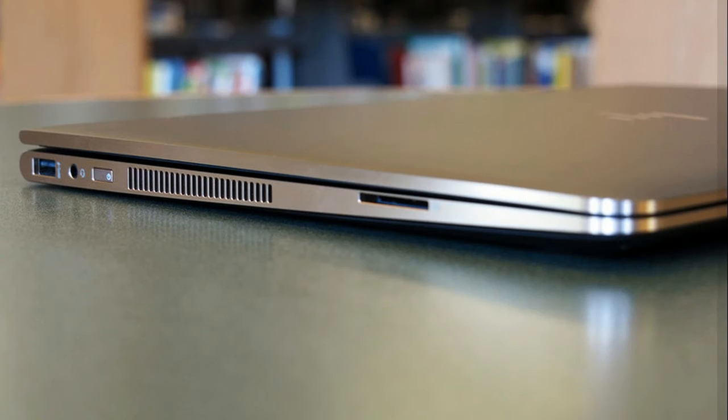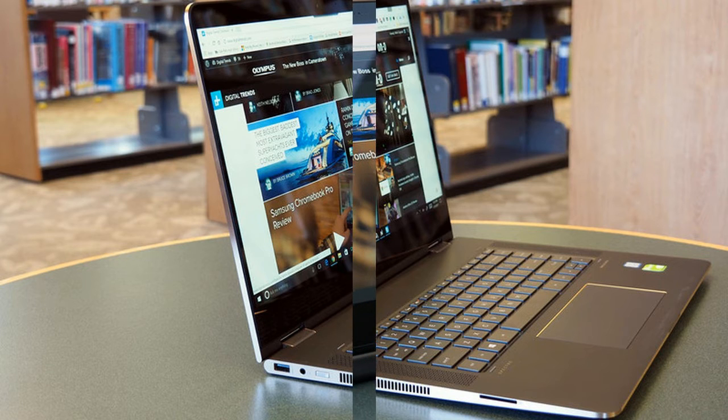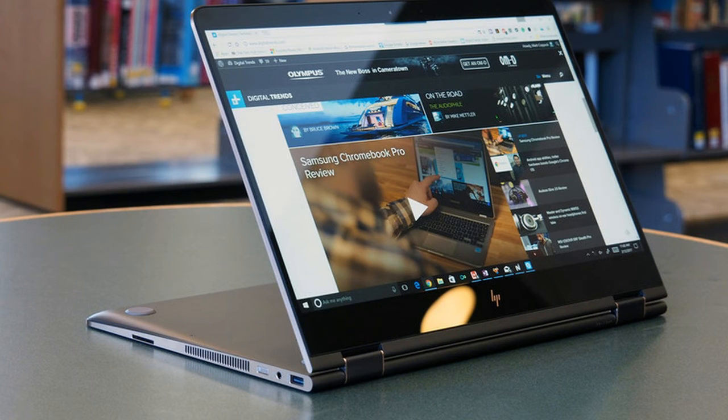As a 360-degree 2-in-1, the Spectre X360-15 offers the typical four usage modes — traditional notebook, tent mode, presentation mode, and tablet. Of course, it's a large machine despite the thinner micro-edge bezels on each side of the display.